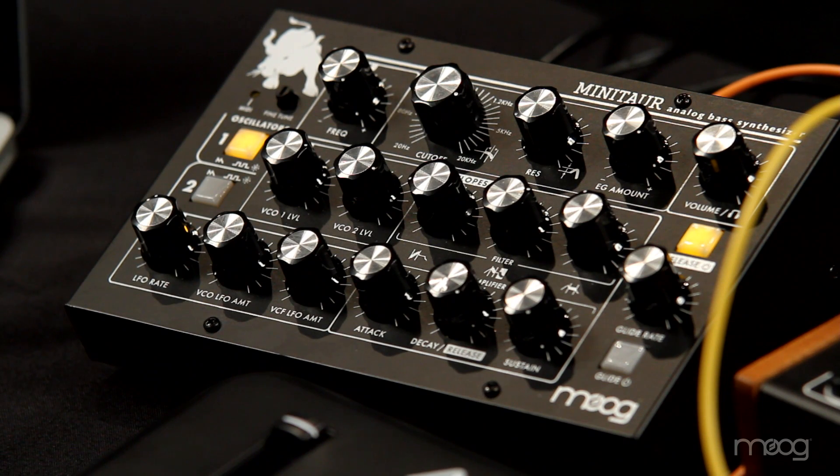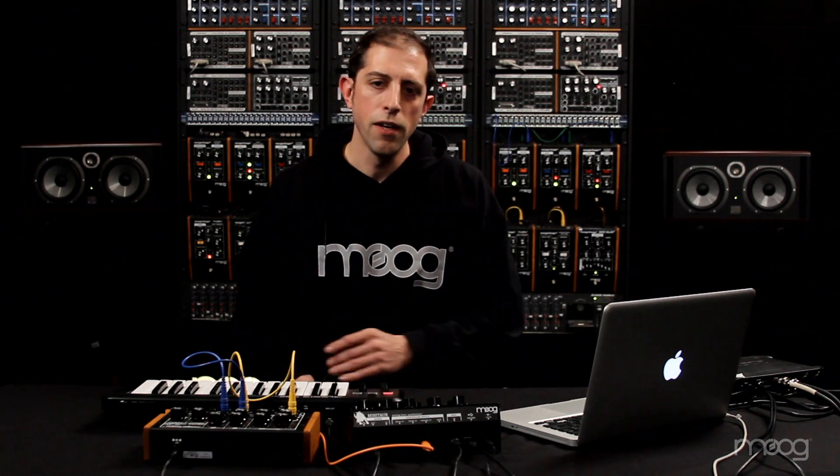The Minotaur can now store 100 presets right inside the unit. You can unplug it, take it away from the computer, take it on stage, and all of your presets will be there.